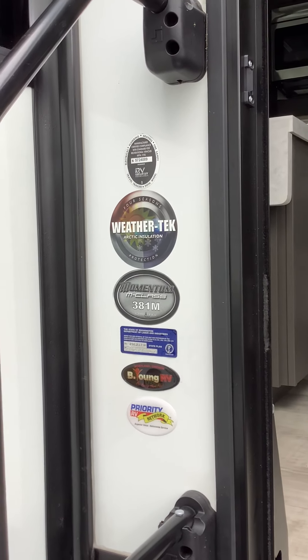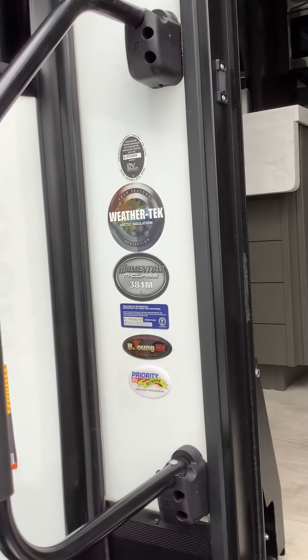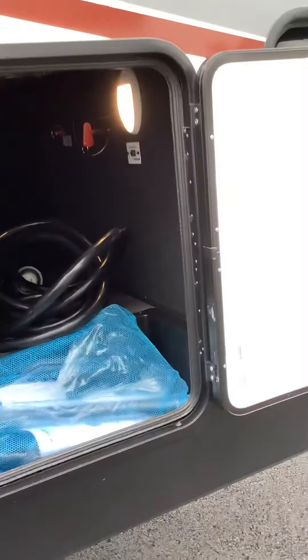It's Hagen here at Beyond RV doing the walkthrough on the Momentum M-Class 381M. Right up here on the front of the passenger side of the coach, you have your HVAC.